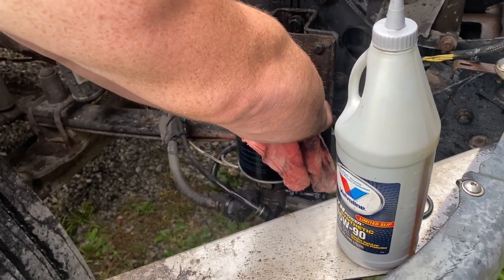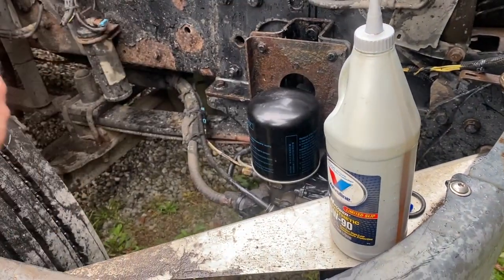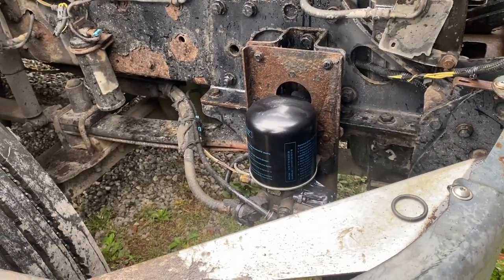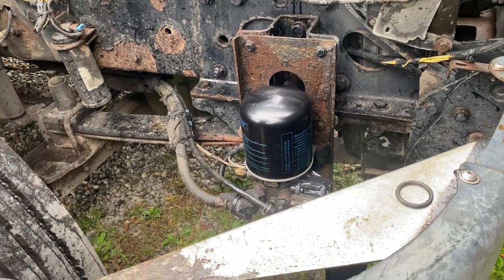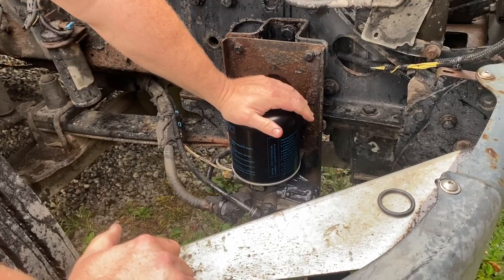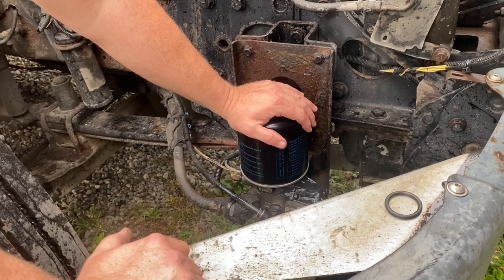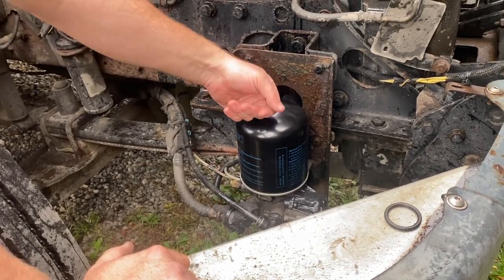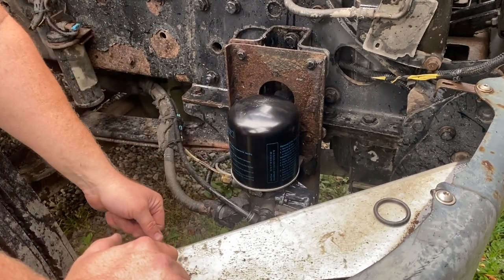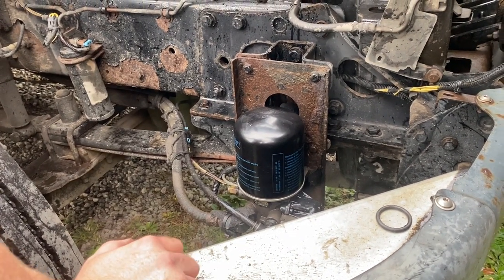You might be asking: what about all the excess water that you never got out — will that stay in the system and ruin anything? No. This is the dryer system — it actually dries out the air lines. As you build up air pressure, anything that is inside the lines moisture-wise will just blow straight out of it, so it's not going to hurt anything at all.